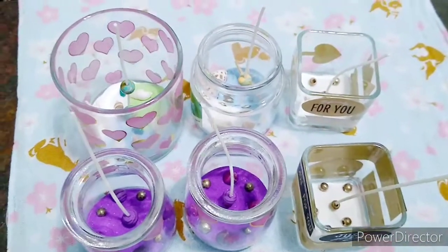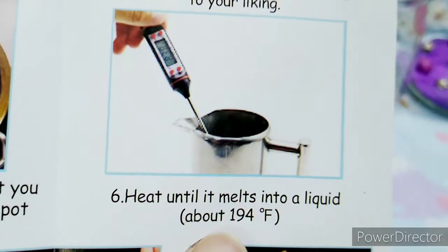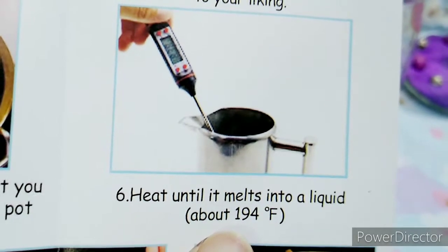Now I'm going to put the gel — clear gel — inside the candles. On the manual it says about 194 degrees.